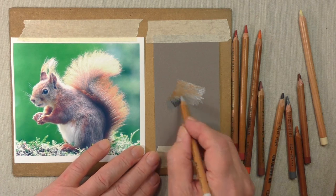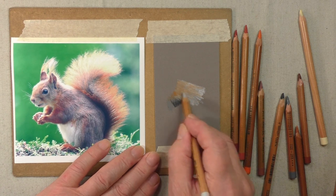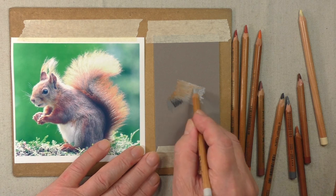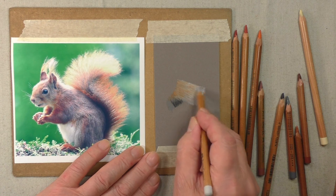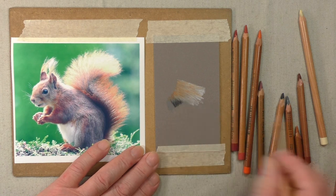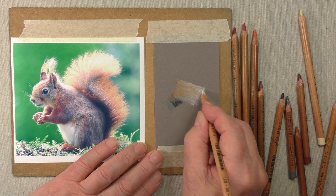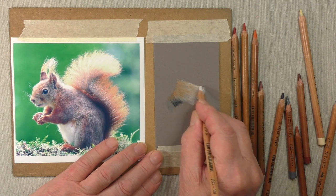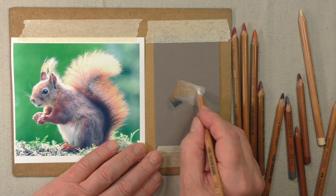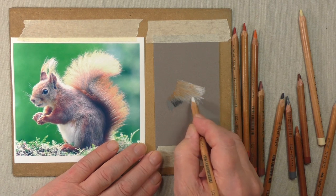Now we can retrace our steps again by putting the light grey in on top of these other colours. The other thing we can do is add a little bit more white where we've got a lighter area — we can now emphasise the light. This won't work very well if you wanted to put it down here; it's better to build it up like I'm showing you.